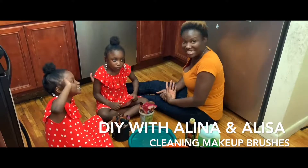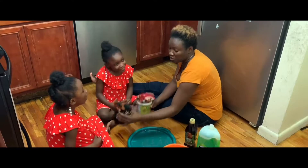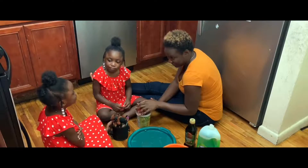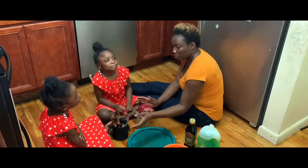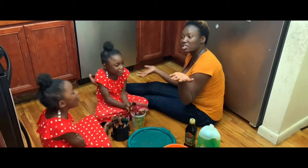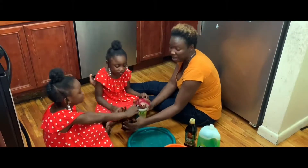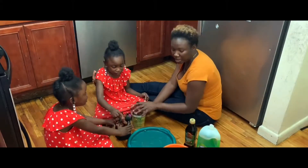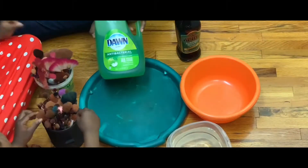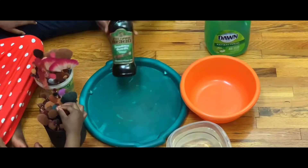Welcome back to our channel! Today I'm going to be showing us how we clean my makeup brushes with the help of the girls. So today, girls, it's DIY chores day, and one of my chores is to clean my brushes. Girls, what are we using today? Dawn soap and a little bit of oil!